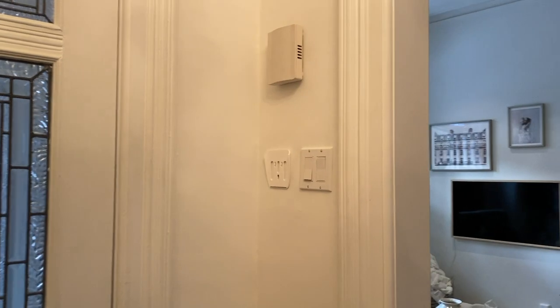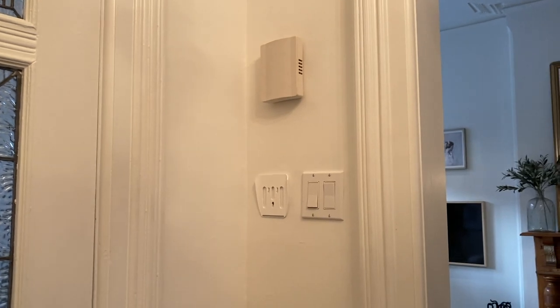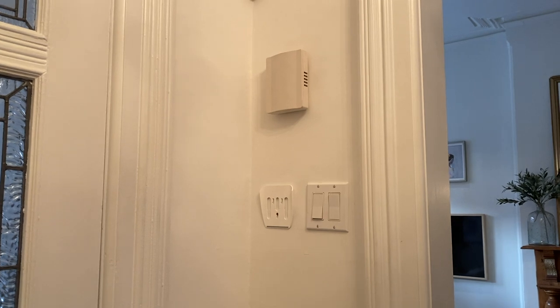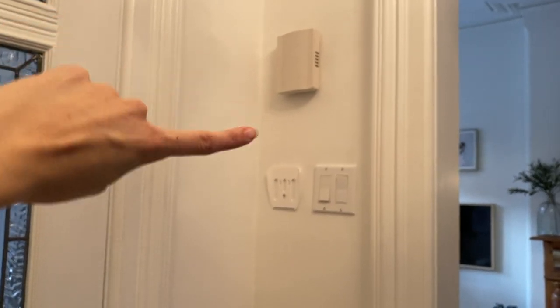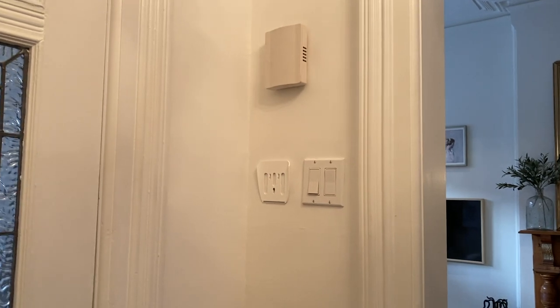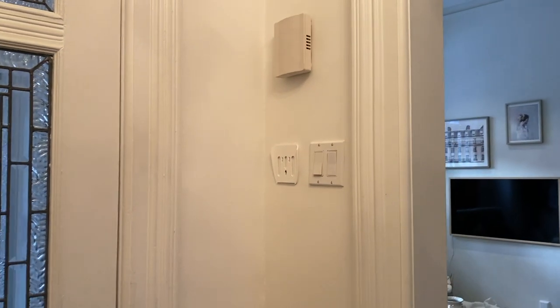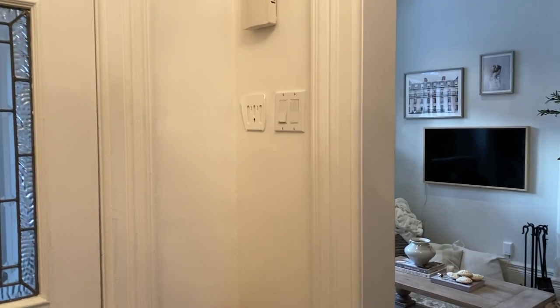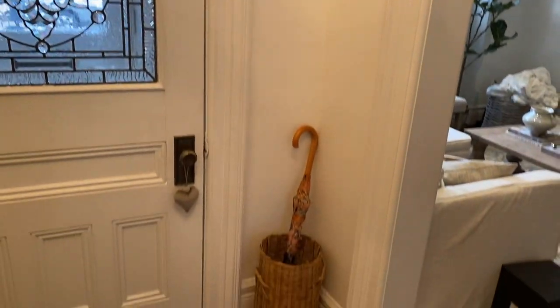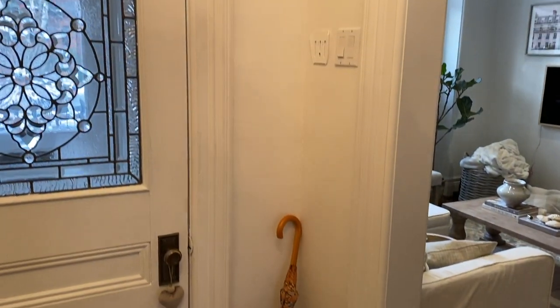So this DIY is going to show you how to hide ugly wall technology and outdated stuff that you can't remove. This is from our old doorbell, this is for our alarm system, and then that is a light switch on a timer — if anyone plays with it it messes the whole system up. So I'm going to cover these up and make this a much prettier little nook in our front entry.